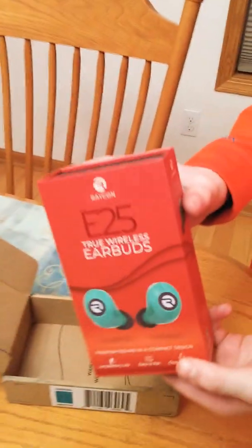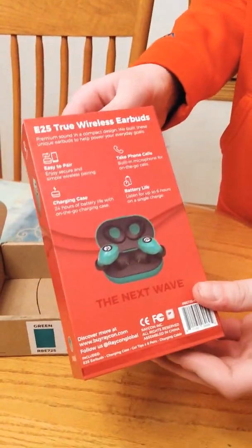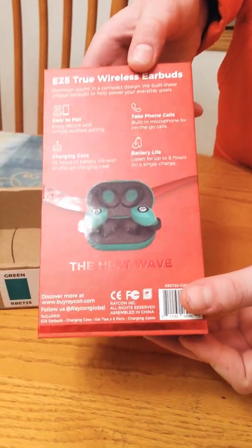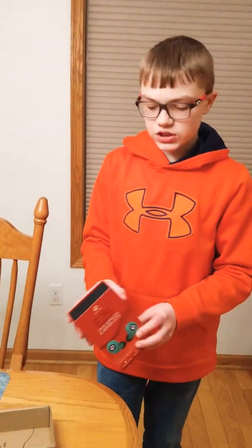I recommend the E25. If you get the E50s, they're too big and don't come with enough adjustable sizes. The E100s — I don't even know what those are — just aren't worth it. The E25s come with like six adjustable sizes. They take phone calls, you can connect them via Bluetooth, they have six hours of battery life, and the case is super resistant. My friend dropped it out of his sweatshirt pocket in class and it was perfectly fine.